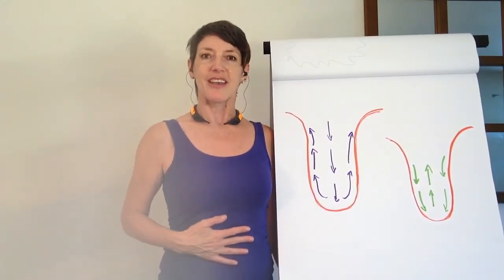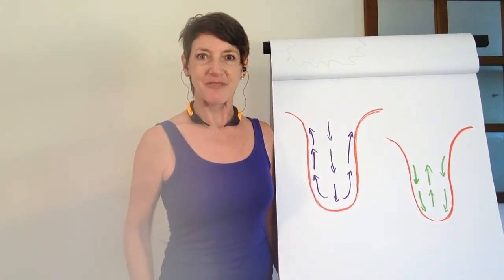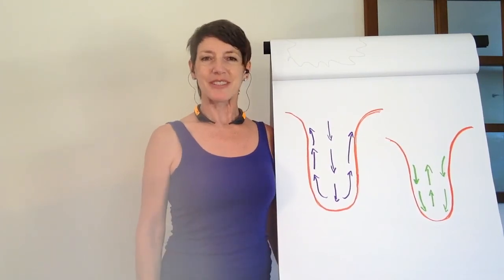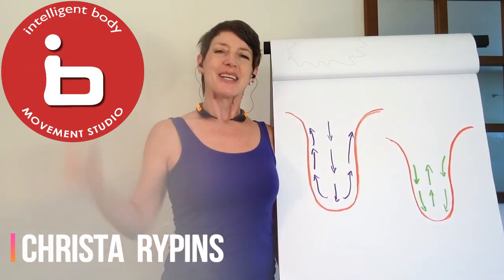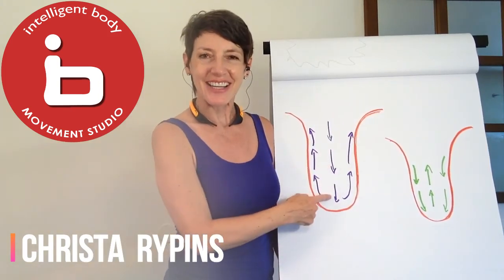And when we have less tension, we have less struggle in life, and things just feel easier — it feels easier to be in a human body. I'm Krista with IntelligentBody.net. Please post in the comments below your experience with the Tongue Tension Tamer.